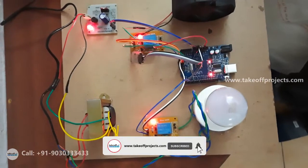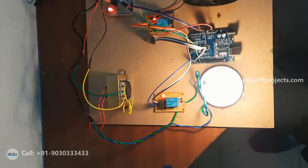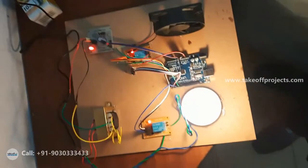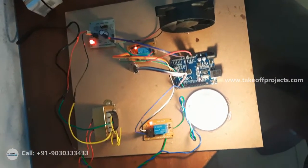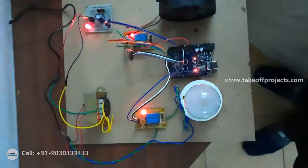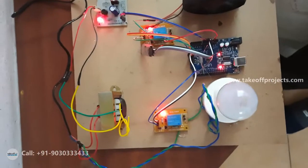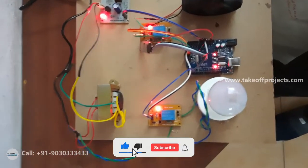Light on chai. Here you can observe the turning on of the light. Light off chai. This is how we are controlling the light by using three languages: Telugu, Hindi, and English.